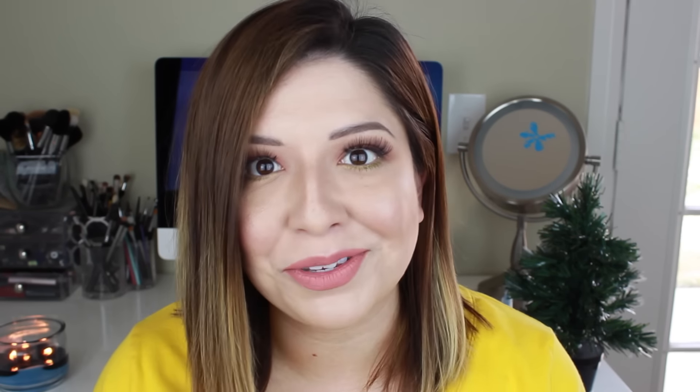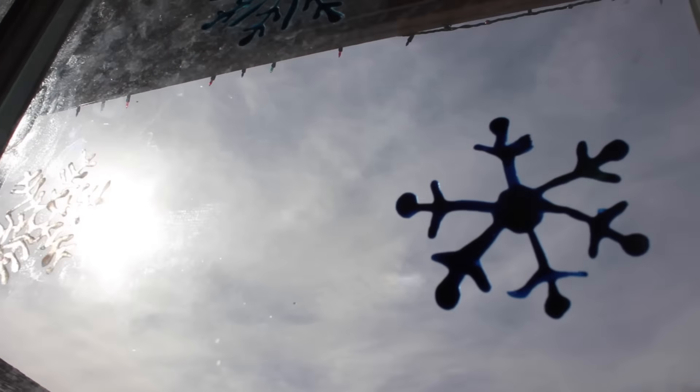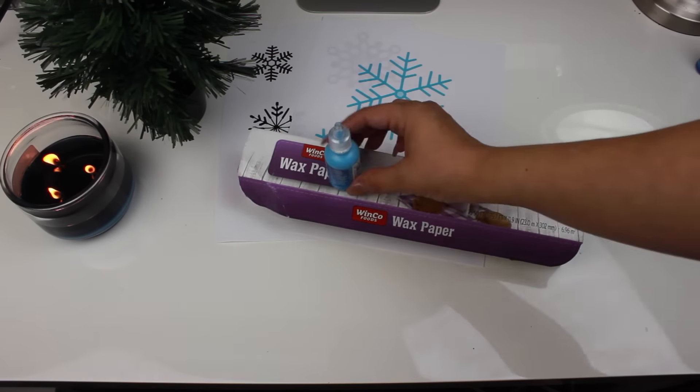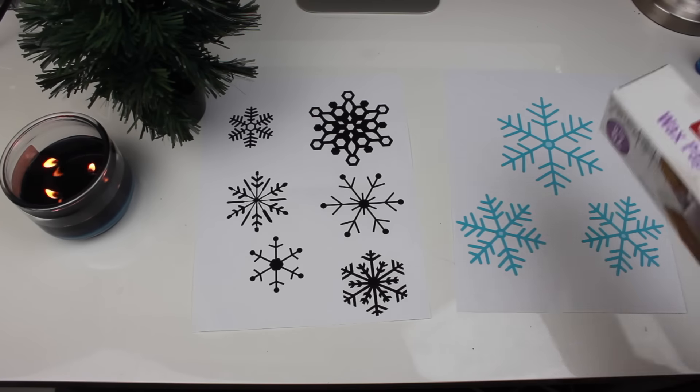The last DIY is by far my favorite — I like it even more than the garland and definitely more than the Christmas trees. These are little window clings made out of puffy paint, and it's super inexpensive and really fun to make. You're going to need some colored puffy paint — I went with a dark blue, a light blue, and a semi-transparent glittery one. You'll also need wax paper and a printout of snowflakes from Google Images. The sheet of six snowflakes gives you a variety of sizes, which is perfect — I'll link it below.